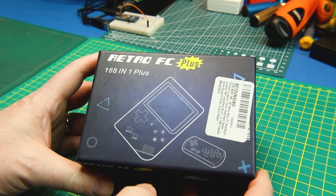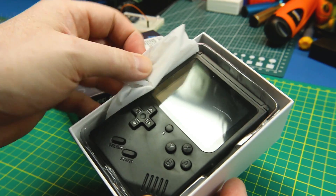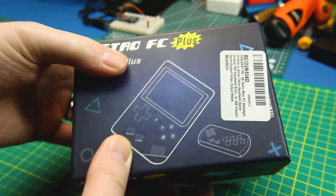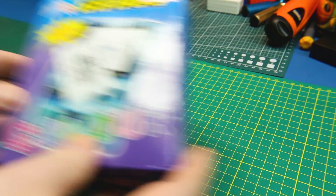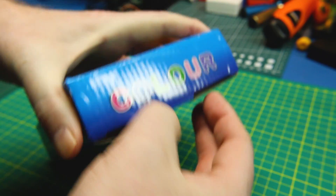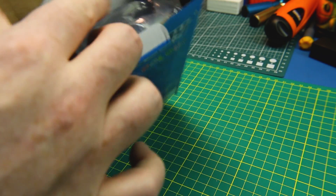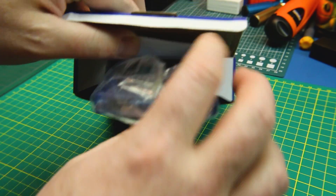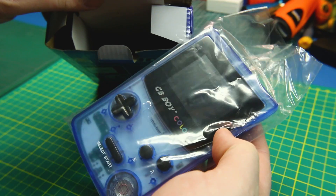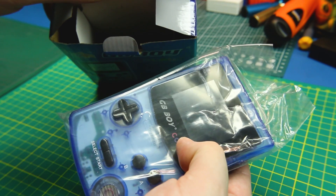Next up we've got some retro gaming stuff. A 168-in-one retro gaming unit — this is a wicked little Game Boy setup with a bunch of ROMs on board, and I think these will deserve their own video. We also have the GB Boy Color, which is a color Game Boy system that plays normal Game Boy cartridges. Throw a comment down below if you ever had a Game Boy — it was my first foray into gaming.